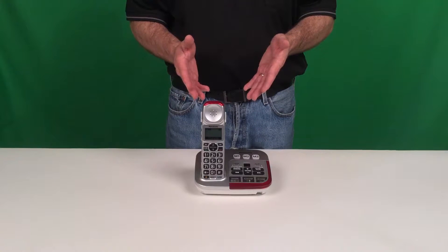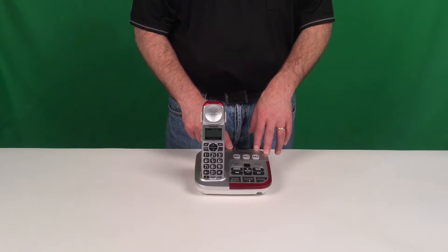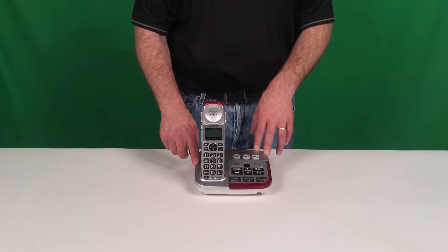Once you have the telephone connected to electricity and the telephone line, make sure that the handset charges in the base unit overnight — at least 12 hours — to make sure that the batteries have a full charge.